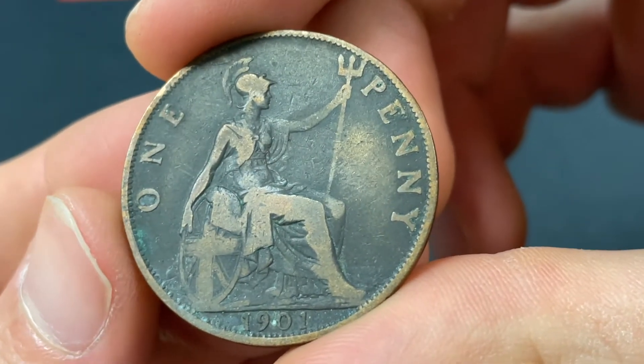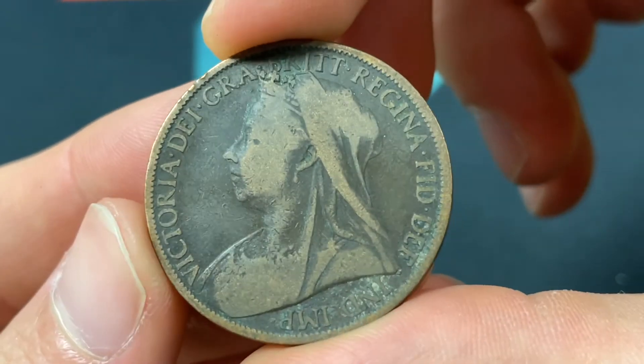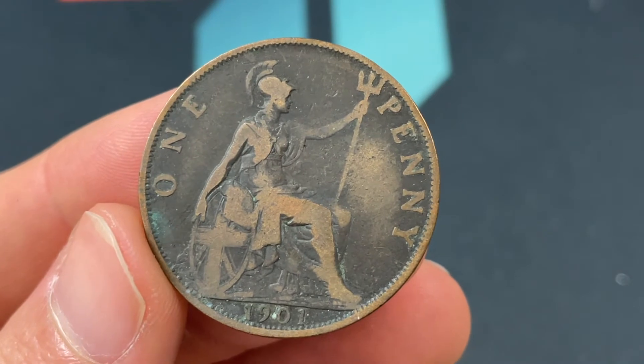Hello everybody, Christian from the Coin Dictionary here, and today we're going to be talking about the 1901 United Kingdom penny. There's a lot to learn about it, from its values to its information and historical context.